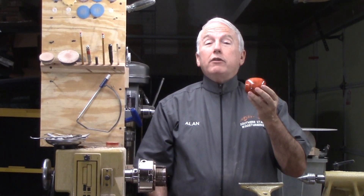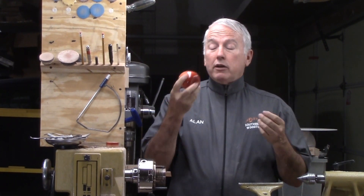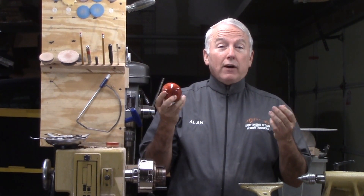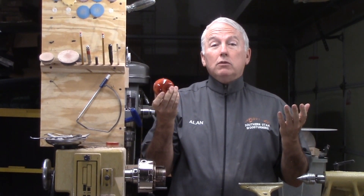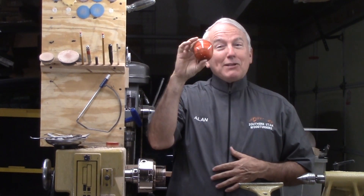But that aside, do you happen to know what is worse than taking a bite out of an apple and finding a worm in the apple? It's finding half a worm in the apple. So, let's make this apple.